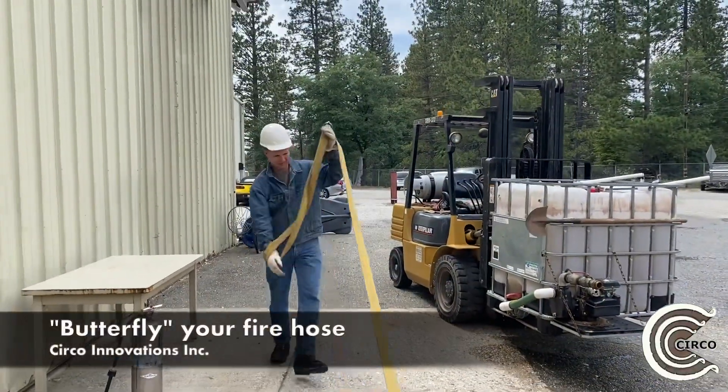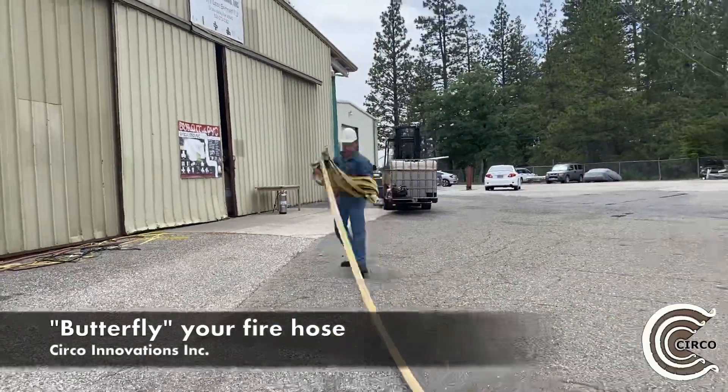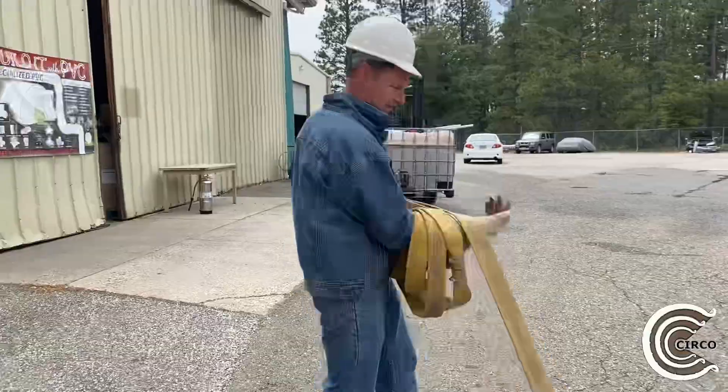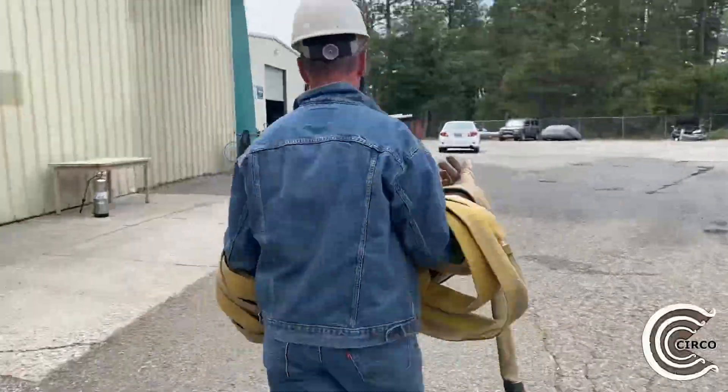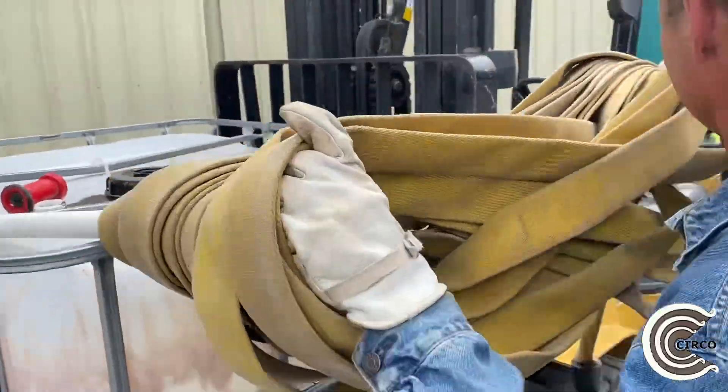Next, you're going to empty your hose and use the butterfly method to go ahead and gather that hose and place it back onto the forklift fire truck. The butterfly method is an efficient way to store your hose, especially if you're going to redeploy it in only a few minutes.